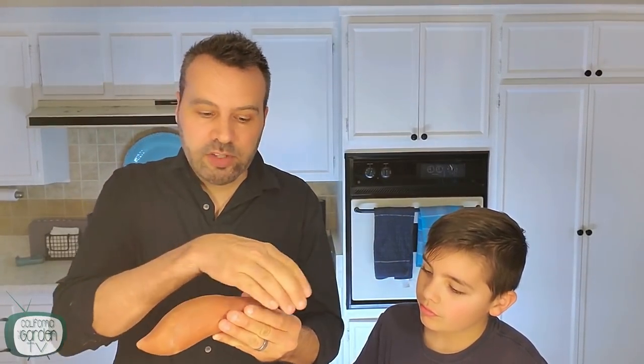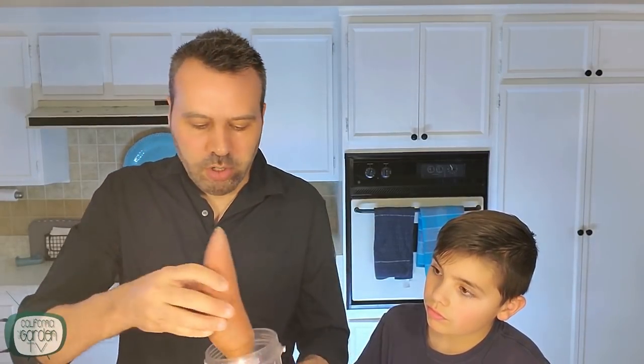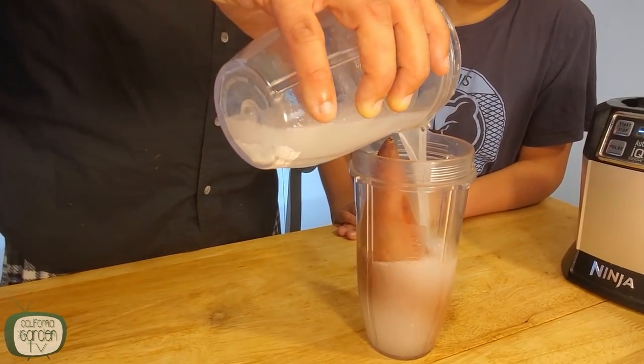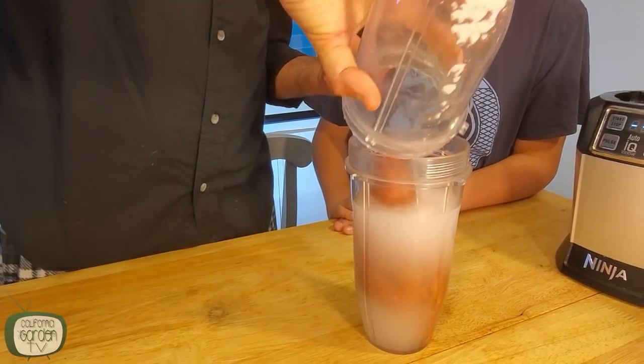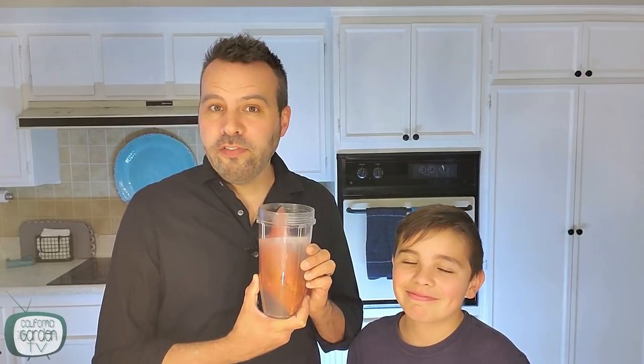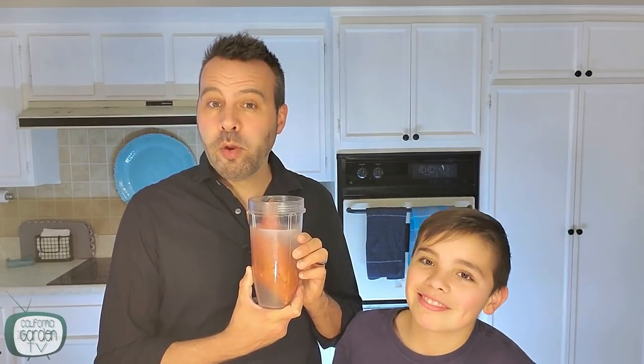We're going to pour this into a cup. You can actually lay the potato flat if you have a small dish or a bread pan. I'm going to put it in a cup here and try to cover as much of the potato as possible. Now we're going to let this soak for 15 minutes.